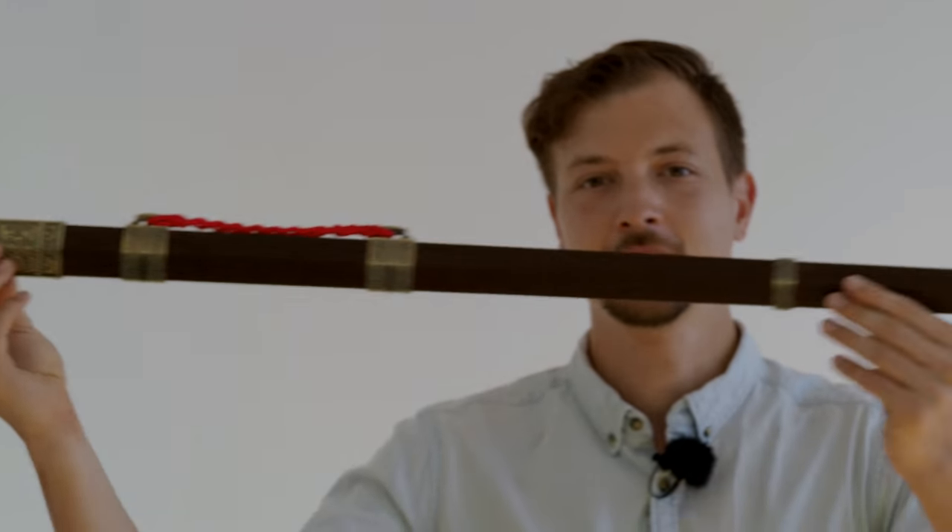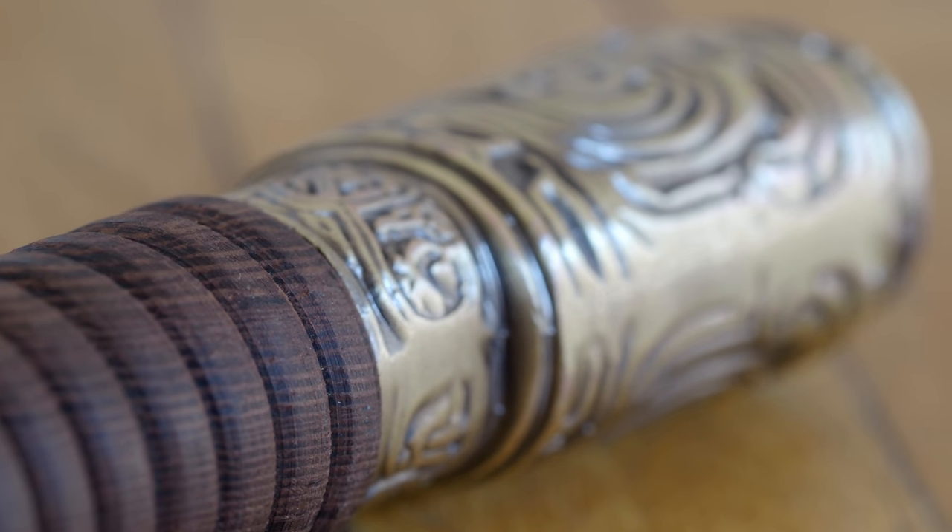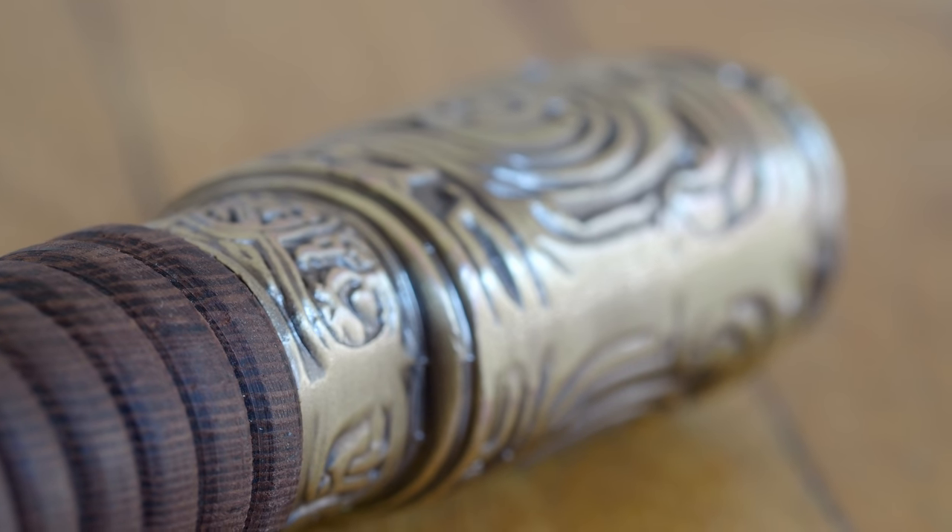So, this is the sword. You can see it here. It is a Han-style sword with a rounded grip and this end.